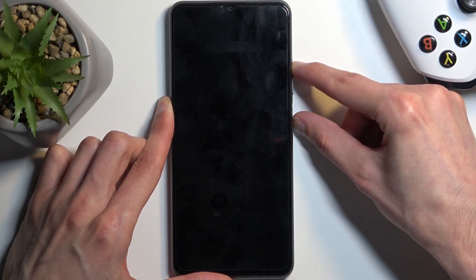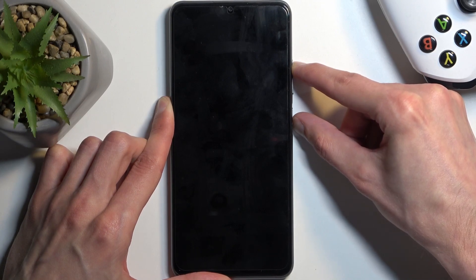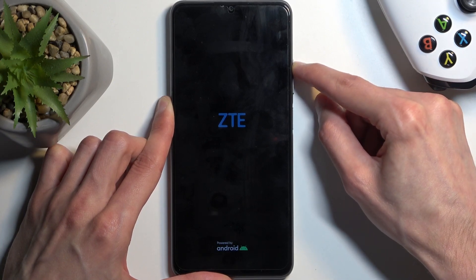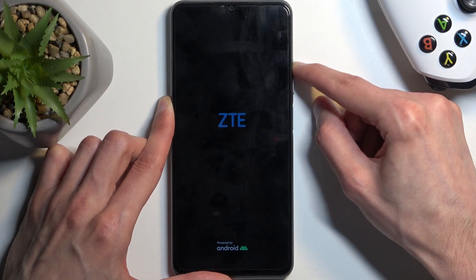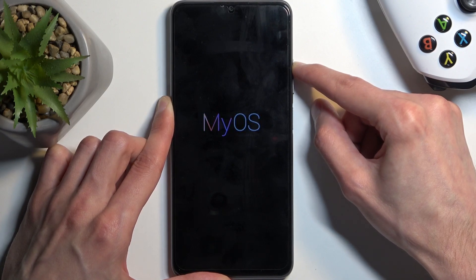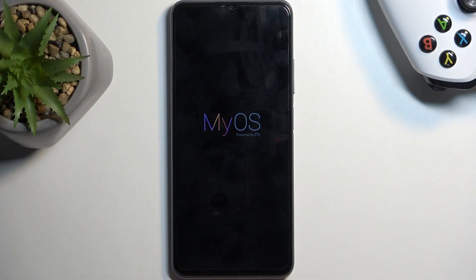After a moment, once the ZTE logo shows up on the screen — there we go — after a couple seconds of seeing the logo, let go of the power button but keep holding volume up. For some reason the device is booting into the typical Android, so I'm going to try it again and just hold the power button a little bit longer.